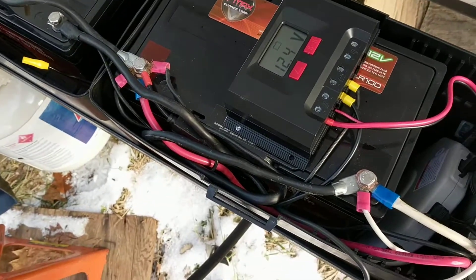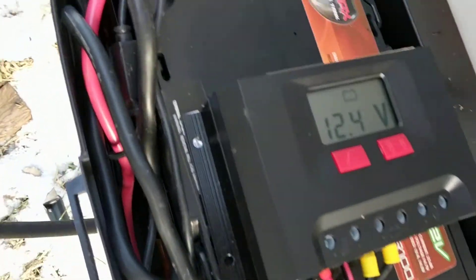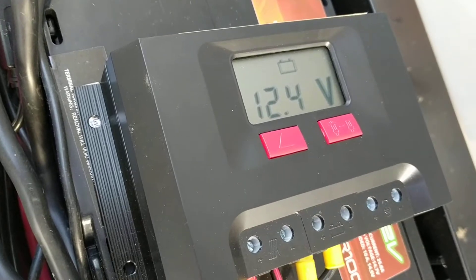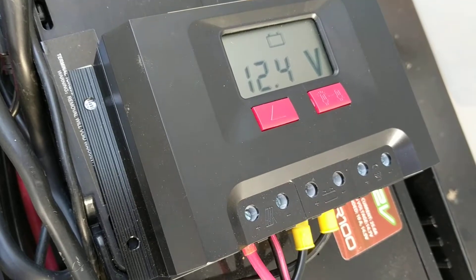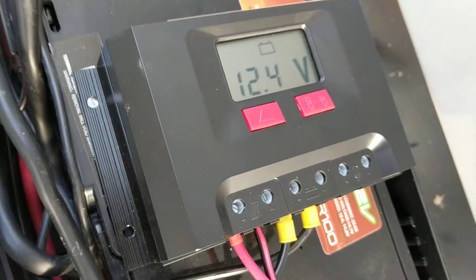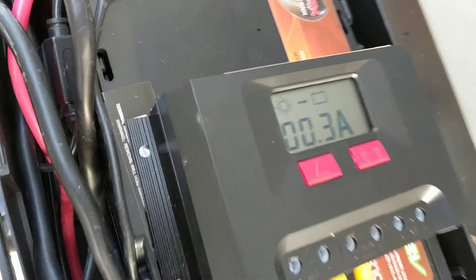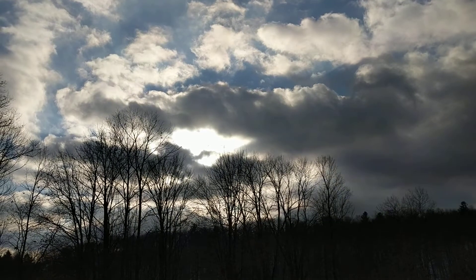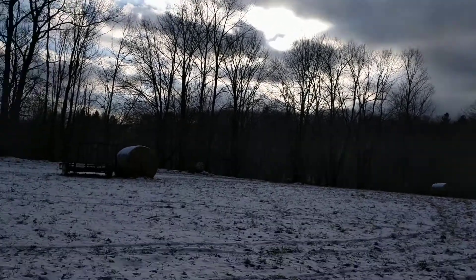It's an interesting setup for parallel — do some research on it before you connect it. What I wanted to point out was we've got 12.4 volts under a load — we're running a furnace inside — so that would be higher with no load, but these are actual conditions. Right now we're only producing about one-third of an amp, which is pretty low. I was hoping for better results, but that's the kind of day you have.